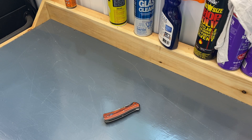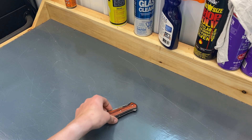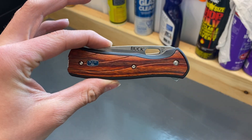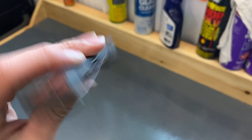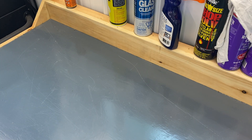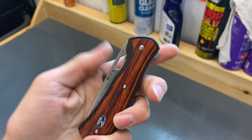What's up guys, we're back with another video, and today we're going to be taking a look at the Buck 346 Vantage. I got this knife at Cabela's — they run about 50 bucks.